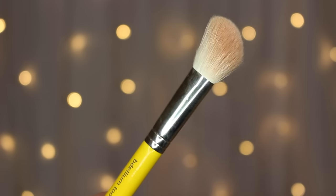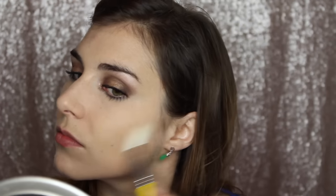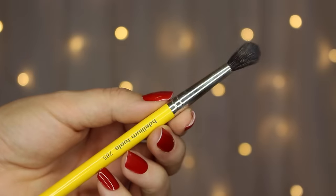Next up is the 942, the angled contour brush. I've used it for contour — actually in my recent drugstore haul video using the Maybelline master contour palette — and also for blush. It's a really nice, precise size for getting in that contour but not so dense and narrow that you can't buff blush out. The density is great for packing on powder, and the size makes it great for highlight too: turn it on its side and go right down the tops of the cheekbones for a precise but natural-looking highlight.